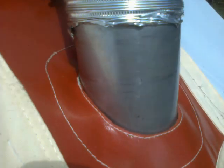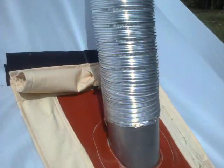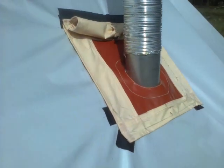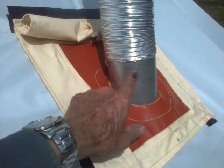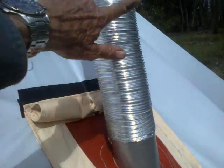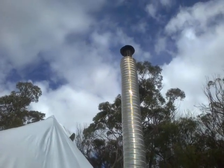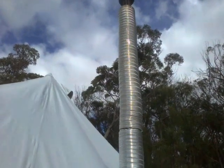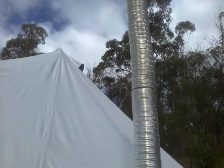This is what it looks like from the outside. I've used duct tape to reinforce the nylon canvas before sewing through it. The stainless steel feeds the hot air into a sort of air-insulating chamber around the flue, which in its turn prevents the flue from being over-chilled, which would cause it to block up.